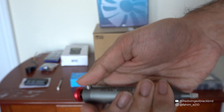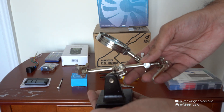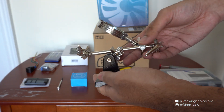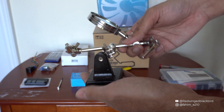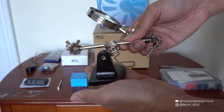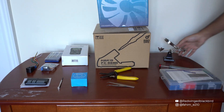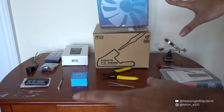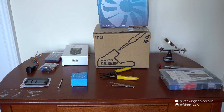I have a solder extractor just in case I make any mistakes. Lastly, I'll be using a set of helping hands — you don't need this if you have a second person, but it's great for keeping wires in place while you're soldering. I'll link all of these items in the description so you can see what you need and what you don't.